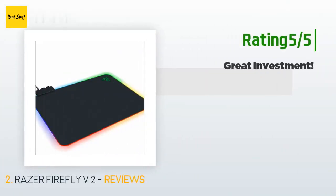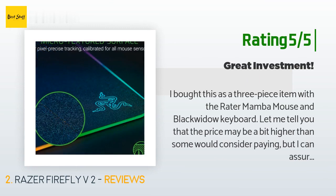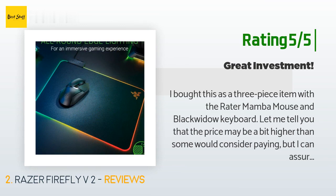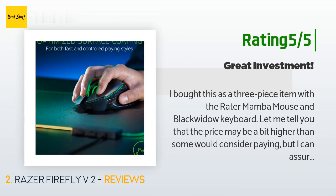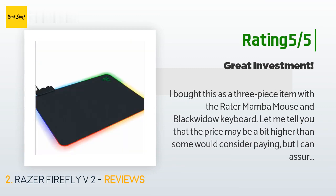Another happy customer said: 'I bought this as a three-piece item with the Razer Mamba mouse and BlackWidow keyboard. The price may be a bit higher than some would consider paying, but this is a very high quality item through and through. The packaging I can only compare to the intricate quality of Apple products — they actually surpassed Apple on that, in my opinion. I would consider these items as equipment and not just a mouse and keyboard — all are of superior quality, from thick hookup cables to strong heavy casings.'